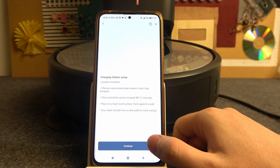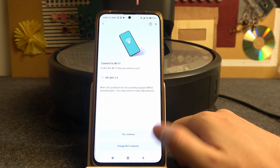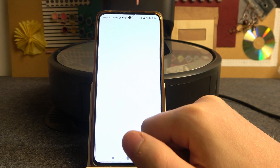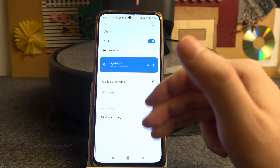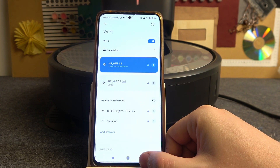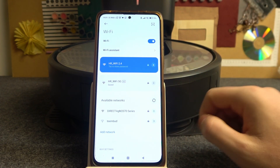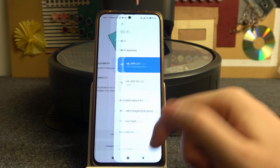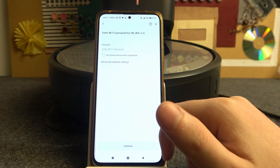This will basically work as a new setup, so in this case we want to change the Wi-Fi network and choose whichever network you like on your phone. Then simply proceed with the password and the rest of the setup, but make sure not to use 5GHz networks as it might not work with the Roomba.